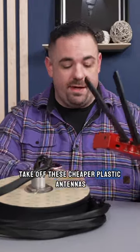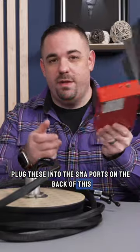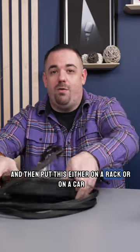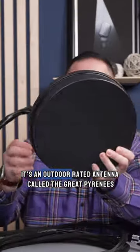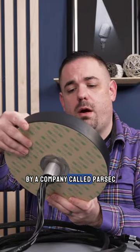The point is to replace these cheaper plastic antennas and plug these into the SMA ports on the back of a cellular bonded router — check out the video on the channel — and then put this either on a rack or on a car. It's an outdoor-rated antenna called the Great Pyrenees by a company called Parsec.